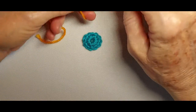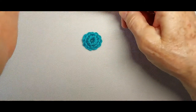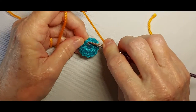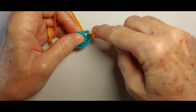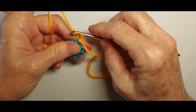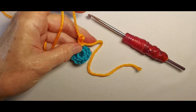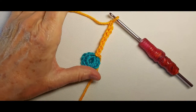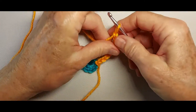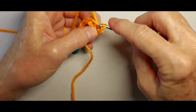Now we'll start the petals with a slip knot on the hook. Insert in any stitch, yarn over, pull up a loop, pull that loop through the first loop to make a slip stitch, chain 8. I have now made 8 chains. Working into the back loops of the chains, slip stitch back to the flower center.